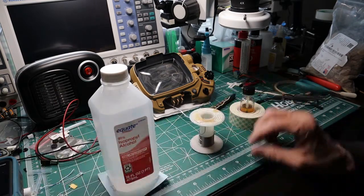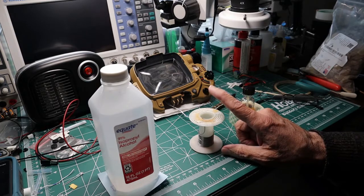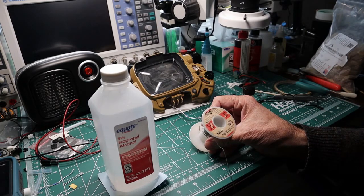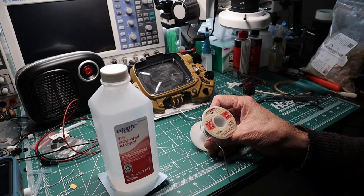When you solder, depending on whether you use lead or unleaded, I still use the standard 63-37 alloy.